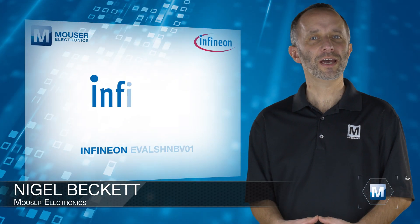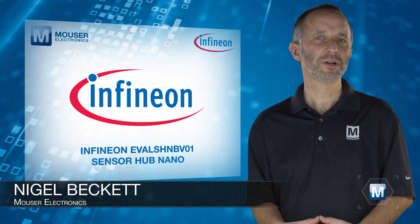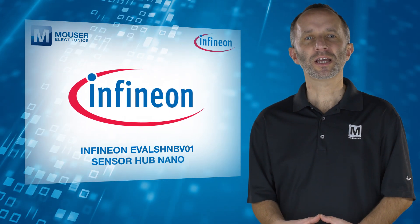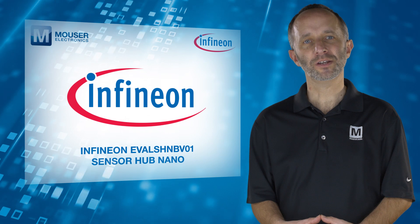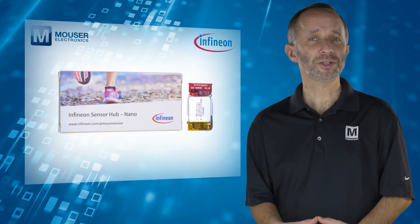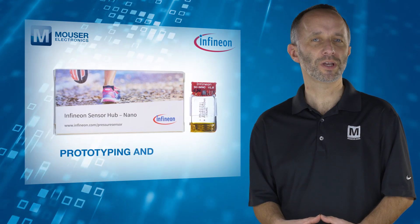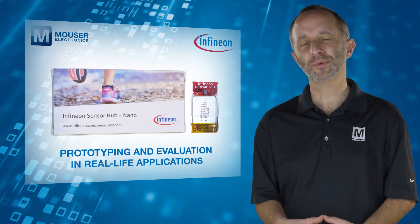The Infineon EVAL SHNB V01 Sensor Hub Nano from Mouser Electronics can be used to evaluate the Infineon DPS310 pressure sensor. This small evaluation kit uses Bluetooth connectivity and is very easy to use for prototyping and evaluation in real-life applications.